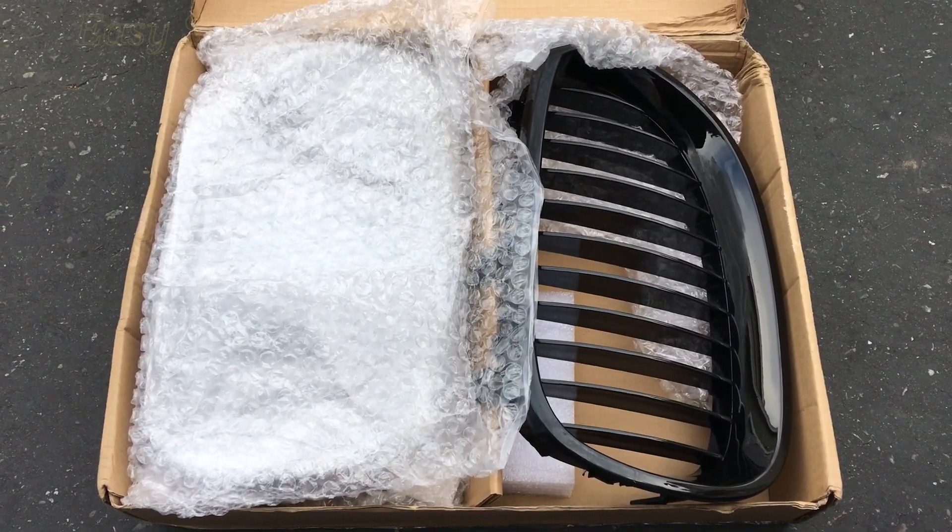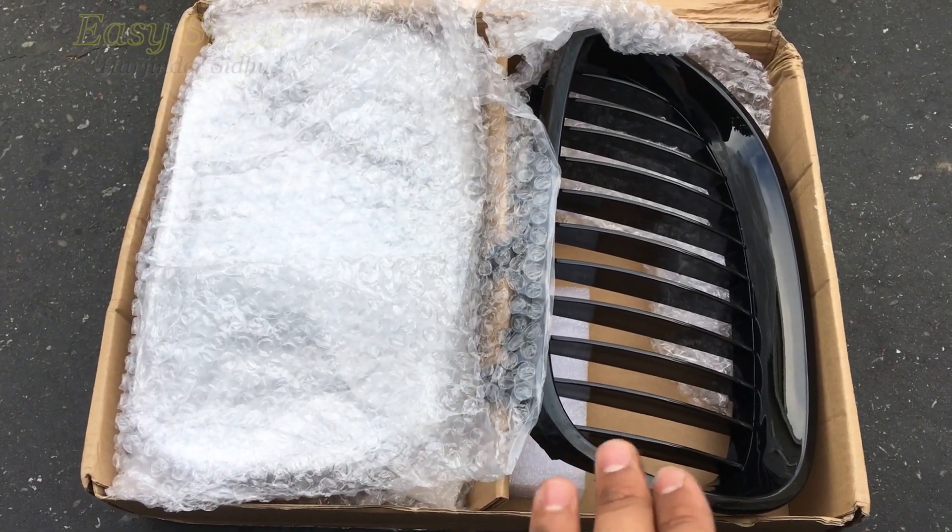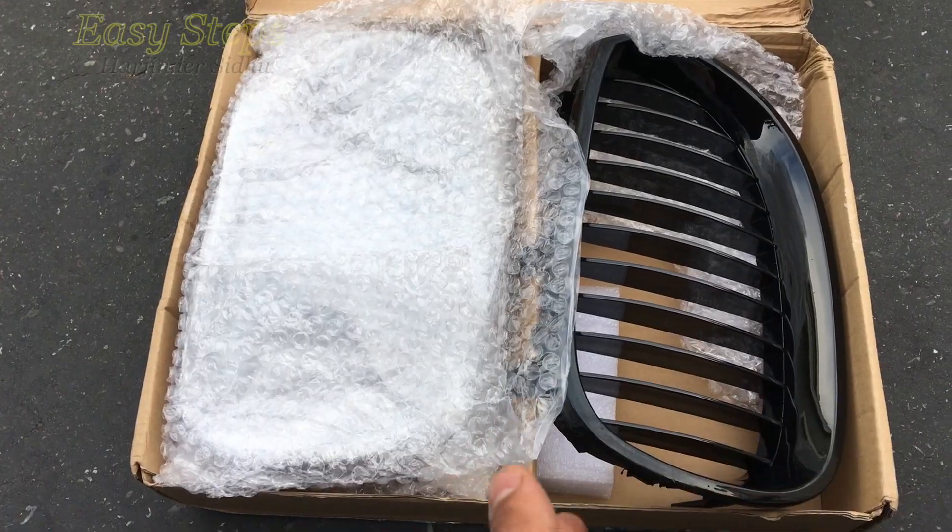Hello everyone and welcome to Easy Steps. Today I'm going to be showing you how to change your front kidney grills on your BMW 5 Series E60 model.